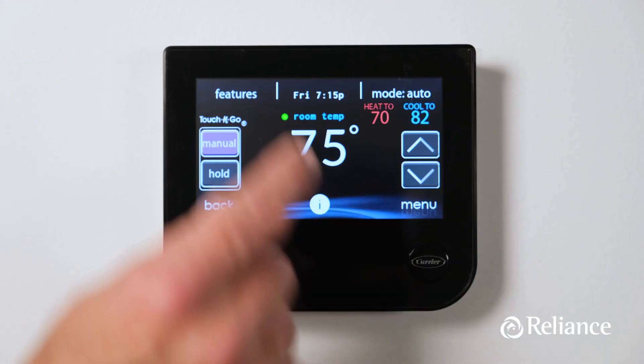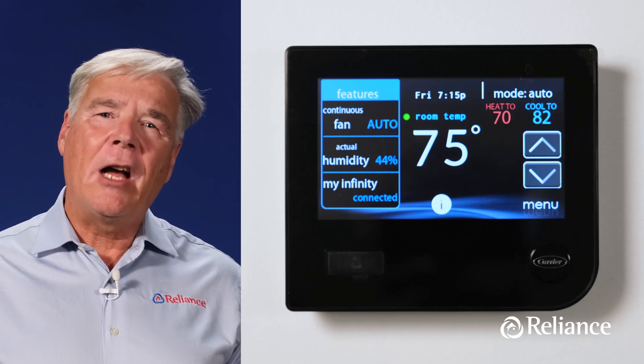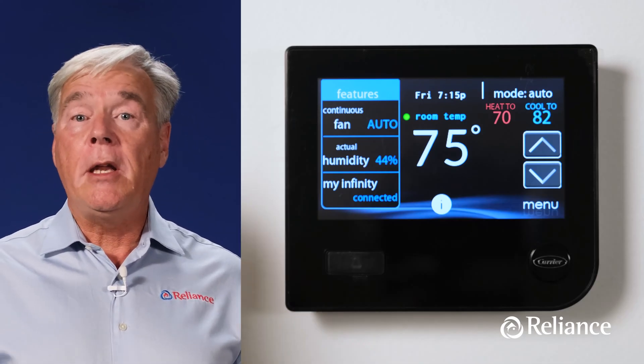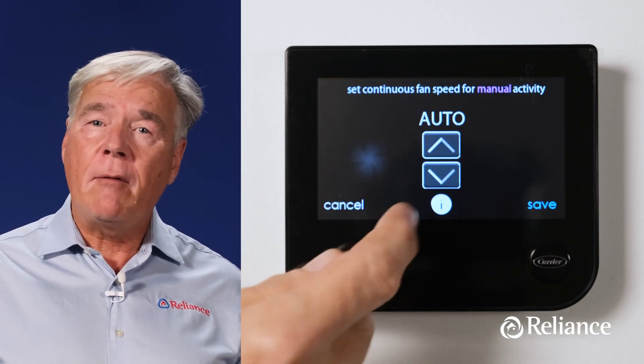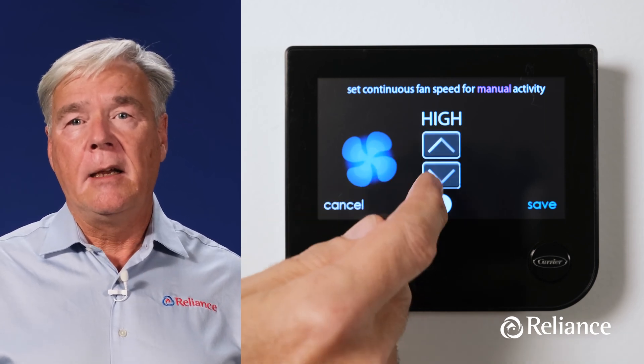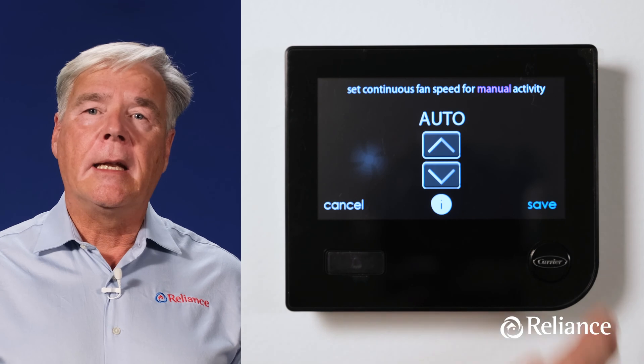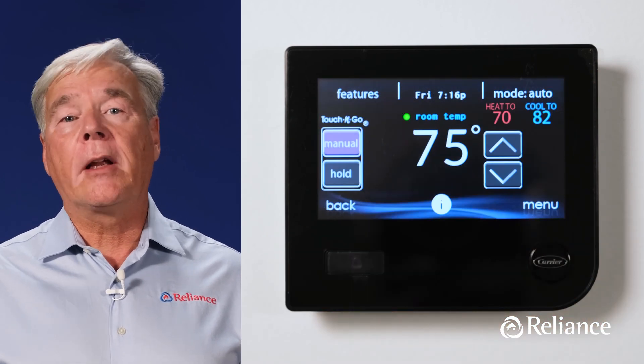Now touch the word features at the top left hand corner of the screen and you'll see a drop-down menu that allows you to control several key features of your HVAC system, including fan operation, indoor humidity levels, and whether or not the thermostat is connected to Wi-Fi. The Infinity allows you to set your fan to low, medium, or high speed operation with the fan running all the time to boost air filtration and circulation in each of these settings. If you've chosen the auto setting, the fan will come on and off only as needed as your heating or cooling equipment cycles on and off.